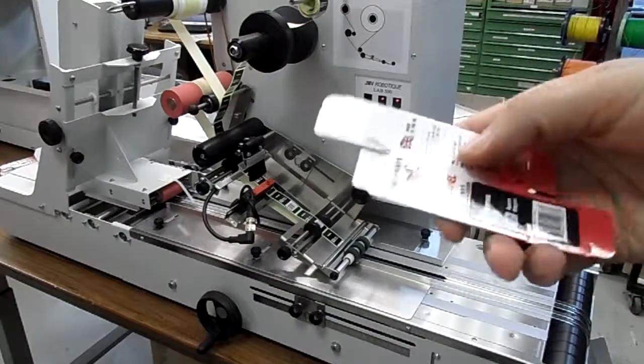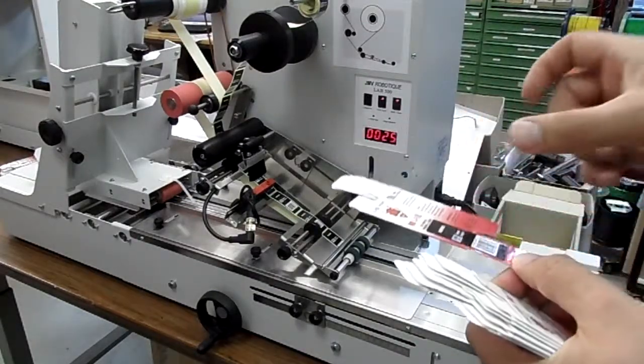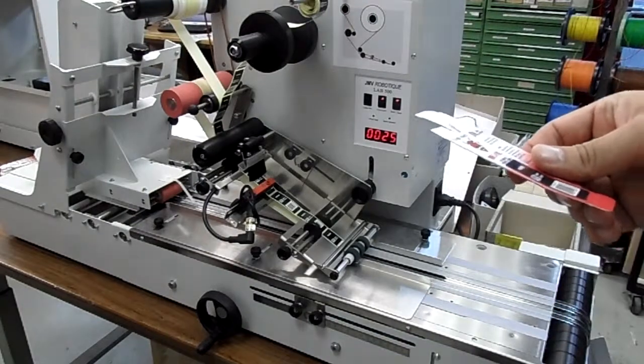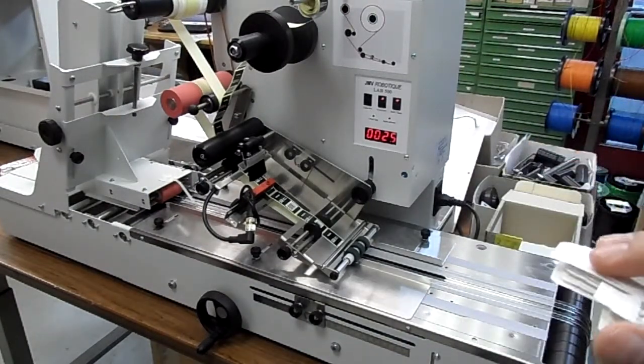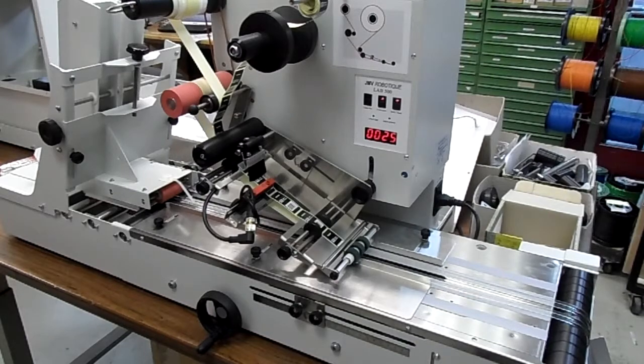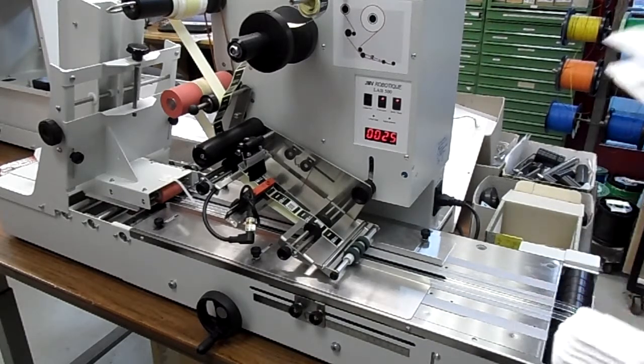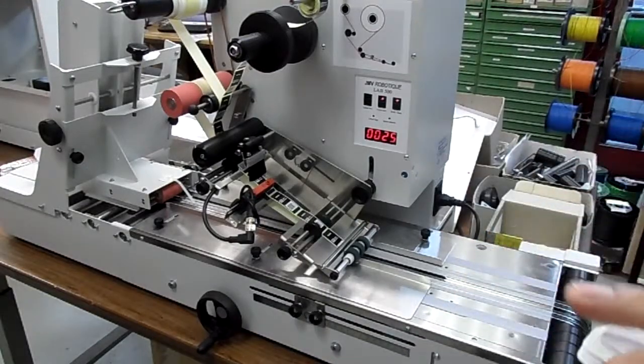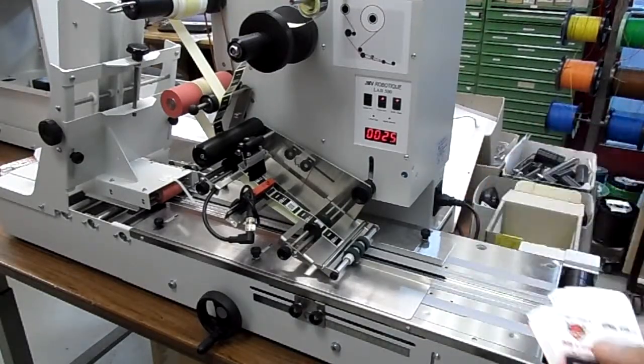We can actually put an additional option which with some rubber wheels would actually put some pressure on the applied sticker, to ensure that it's even stronger pressed onto the product. But honestly, it's not necessary. It's a very sticky sticker and the weight of the sticker itself is enough.